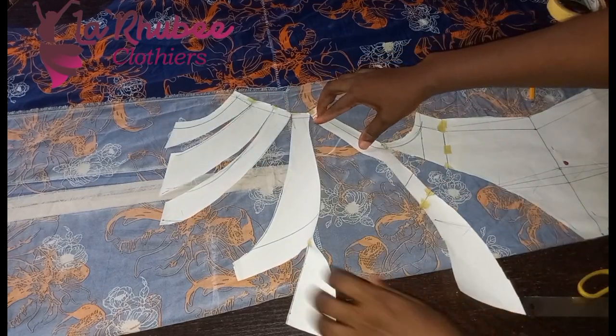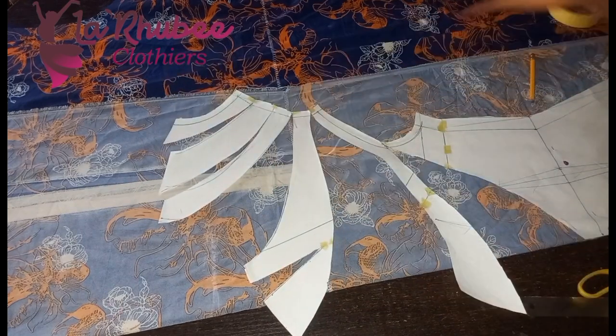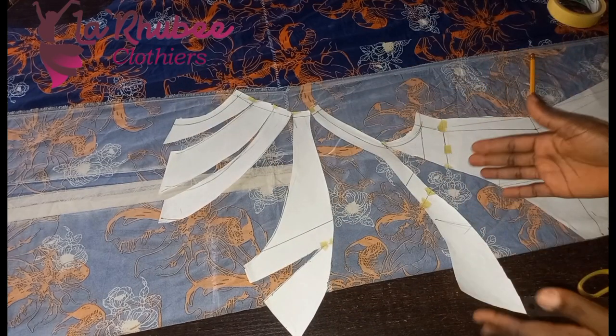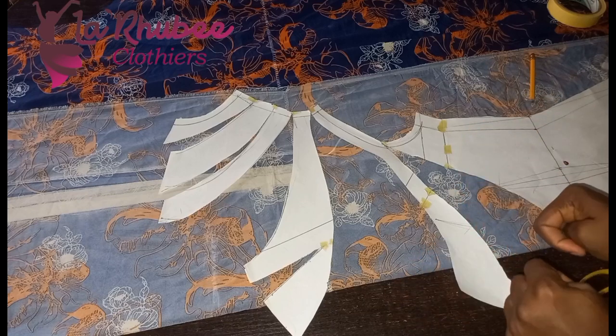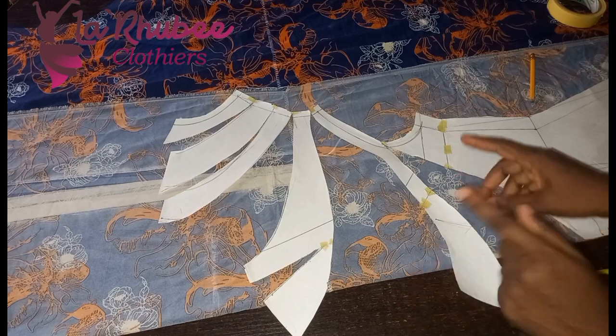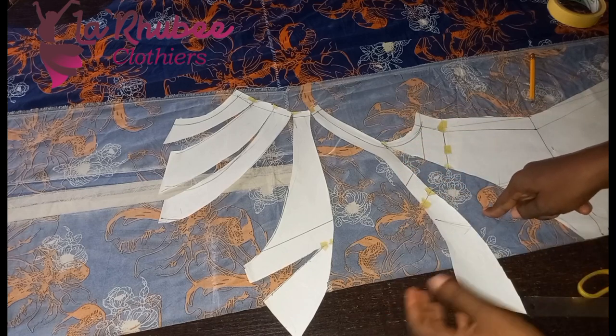You can see it's now more covered. The lower you come, the more volume and fullness you get. If you want your bust area to be fitted, be sure not to come towards the bust line.